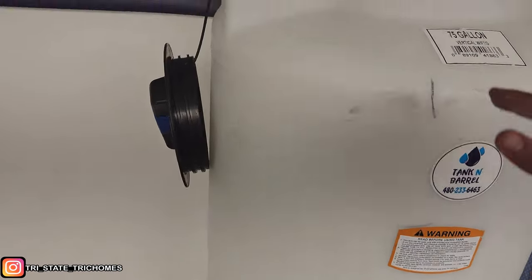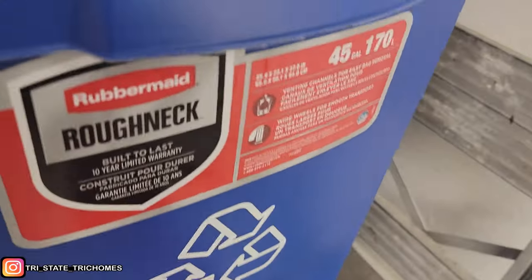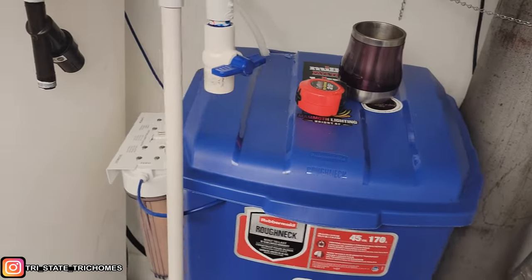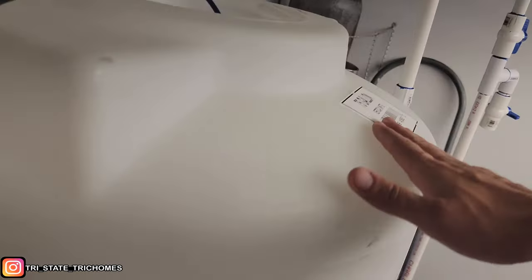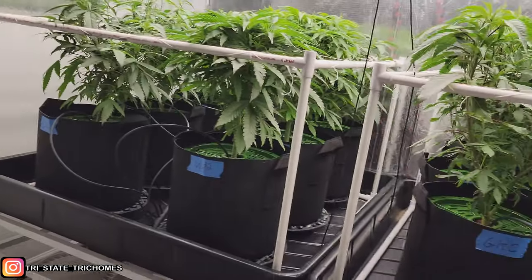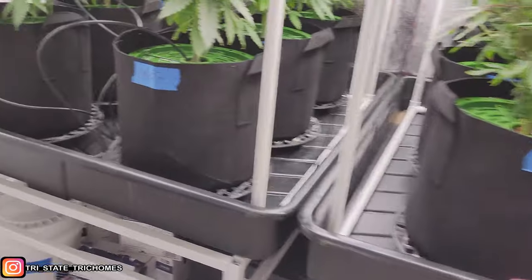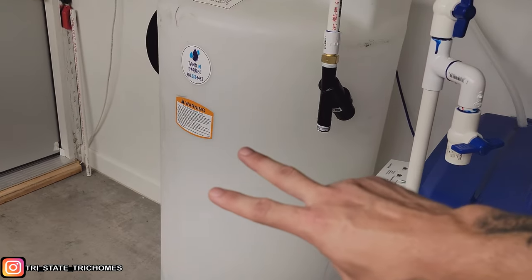I got this tank to do it all — it's 45 gallons, but be careful: get a drum or something because these tanks will start to bow. If you have any questions on the setup, let me know. You can also hit me on Instagram — feel free to slide into the DMs. Until then, peace out. Happy growing!